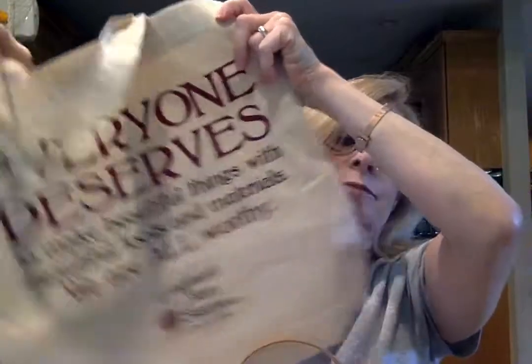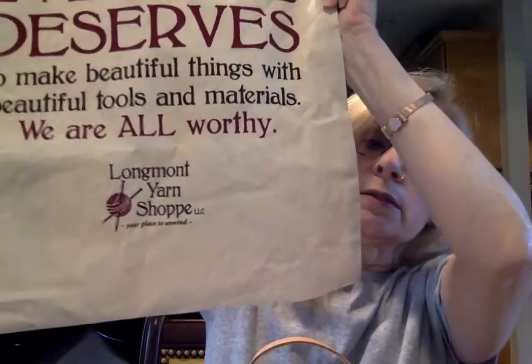I really recommend this pattern if you haven't joined yet. The kits were being sold through Longmont Yarn Shop — I will try to link them below if they're still available. My kit came with the yarn in this really cute reusable bag, which I thought was really nice — there it is, Longmont Yarn Shop.